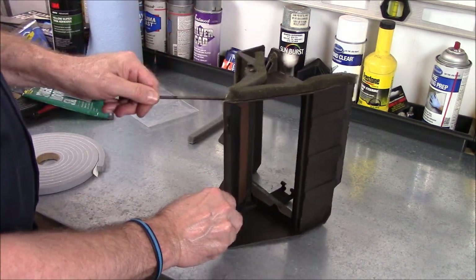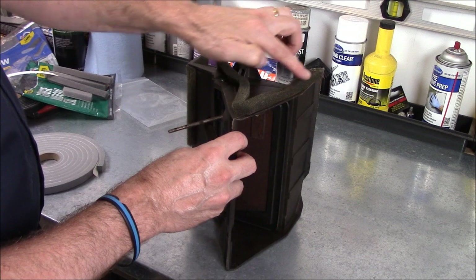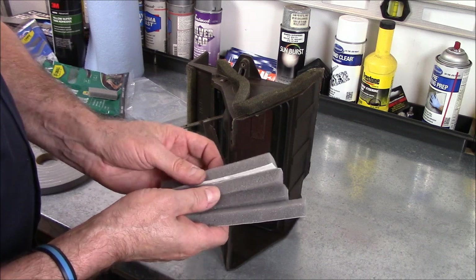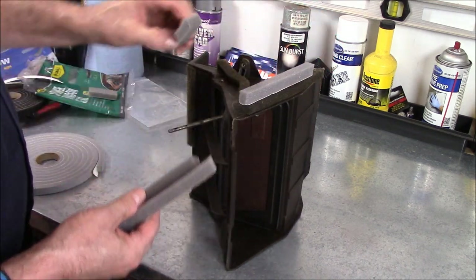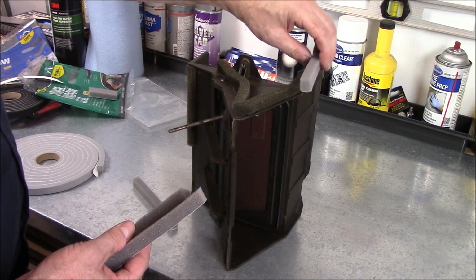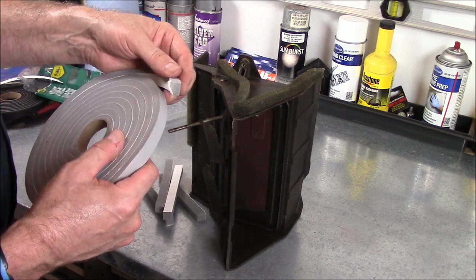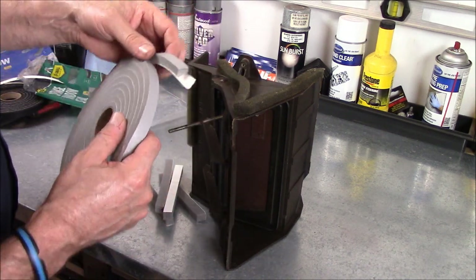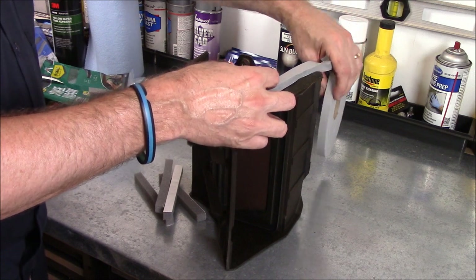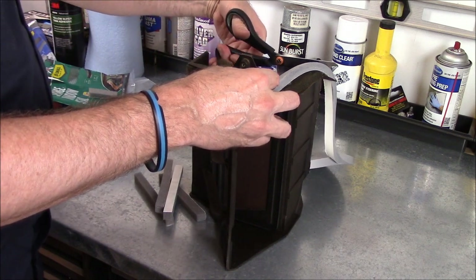Moving on. So now we've got the hot-cold door housing. It's got two foam seals on the top. The kit came with four of these but none of them are quite right — this one I might be able to make work, it'll bend down and work for that spot, but this one is actually too short if it's going to go all the way out to the edge like the factory did it, and that's what I want to do. This foam window seal I think is going to work perfect for that. I'm going to cut off about what I think I need and use this stuff instead, because I just want it to be perfect.